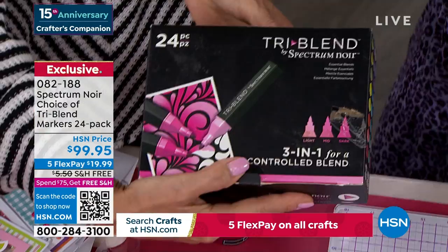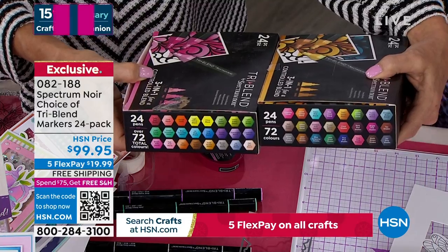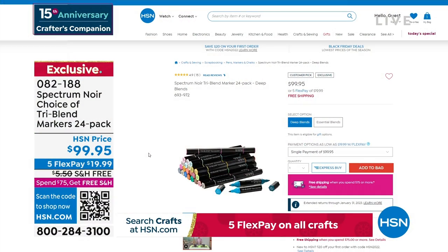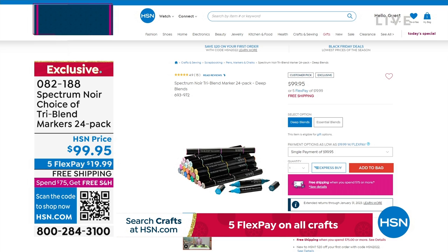My eight-year-old picks up one marker and he knows those are the exact right colors to blend with. He does three-dimensional coloring — and he's eight years old. These are the deep blends right here, and we also have the essential blends. Both available, but we're already down to 350 from just mentioning they're limited. We haven't been able to make those markers as fast as we've been selling them since COVID. Since the pandemic and all these people got into coloring, we haven't been able to keep up with demand. That's the first time we've been able to restock these in months, so don't wait.